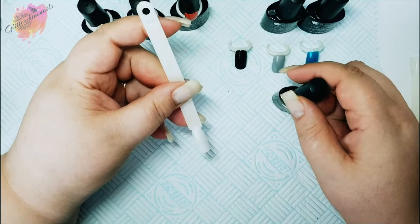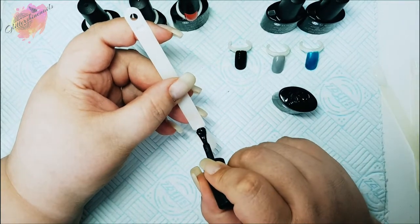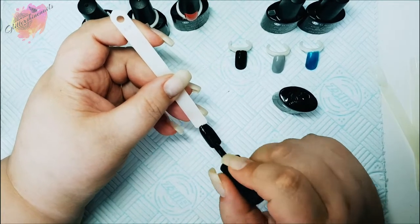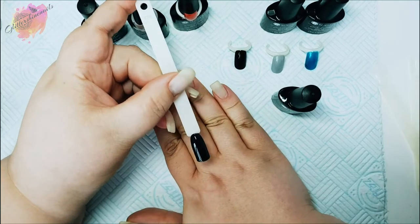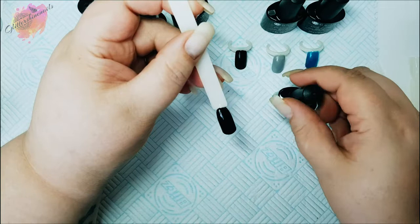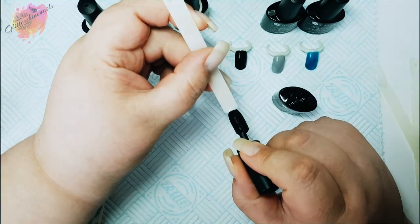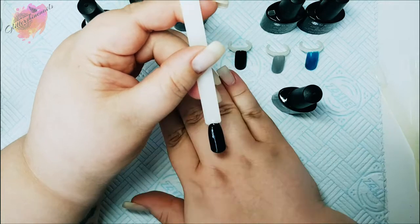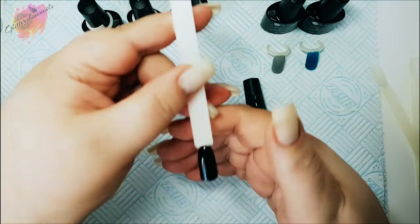Next we have UR04 black. When I was applying this it felt like I was using the normal one 666 — the consistency and coverage is exactly the same. I'm excited about trying this with pigments as I think it will make things so much easier. Is that something you'd like to see me do in a mani? Let me know in the comments below. I have a feeling UR04 is going to replace 666 for me, because I'm cutting out the base coat and top coat layers — but we shall see in time.